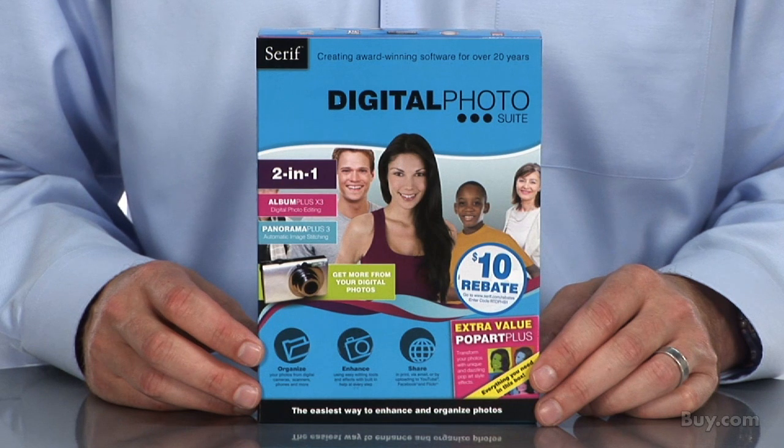Hi, I'm Jeff and I'm here to talk about Serif Digital Photo Suite, the fun and easy way to organize, fix and enhance your photos fast. Digital Photo Suite combines the exciting new Album Plus X3 and the immensely popular Panorama Plus 3 for the ultimate in easy photo organizing and editing.